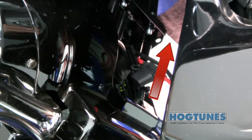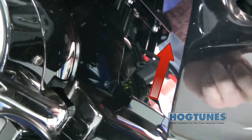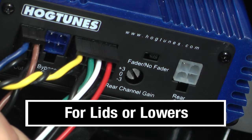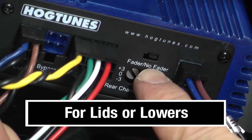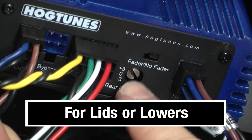Wires for lids, lowers, or rears will go from in front of the tank alongside the power harness and work their way up near the amplifier. For lids or lowers, you will plug their wires into the rear out on the amp and make sure the fader/no-fader switch goes to the no-fader position. You can then use the three-position switch to adjust the volume of the speakers plugged into the rear out on the amp.